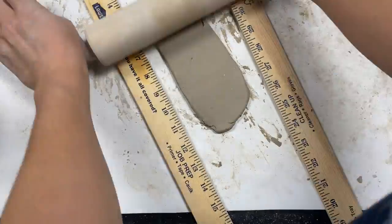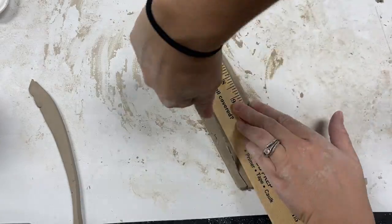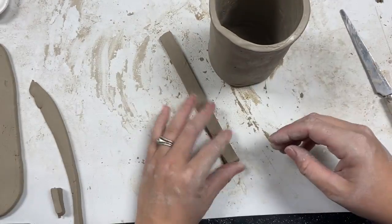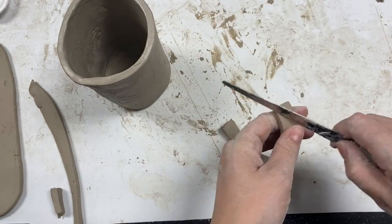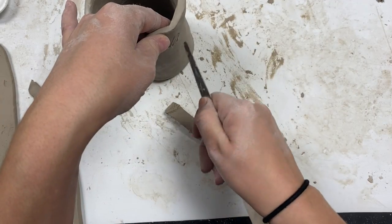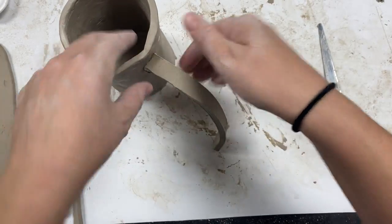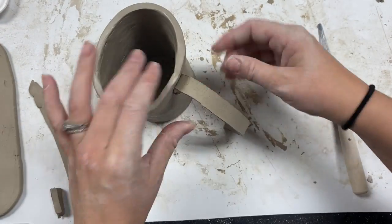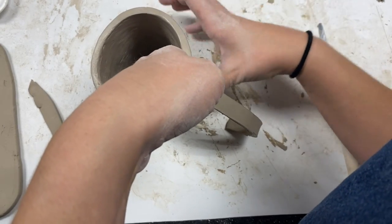Moving on to a handle. I would roll out a slab and use the yardstick just to cut a nice straight rectangle, then use that as my handle. Again, always scoring and slipping anything we want to attach — score both pieces of clay, add a little bit of water, and gently compress one piece of clay to another. I would spend a little bit of time blending the two pieces of clay together.